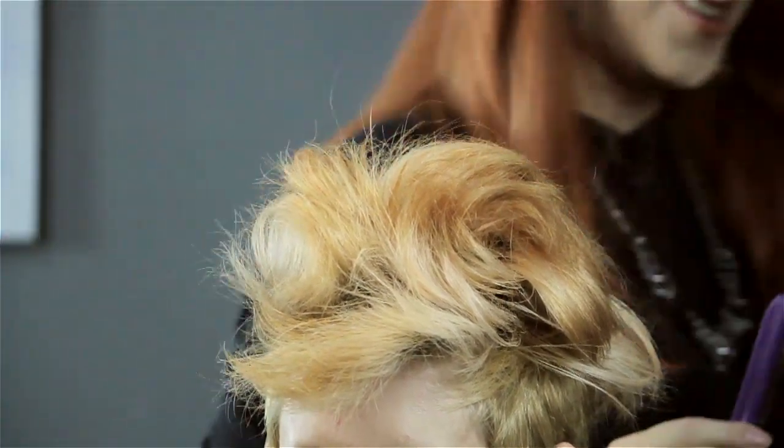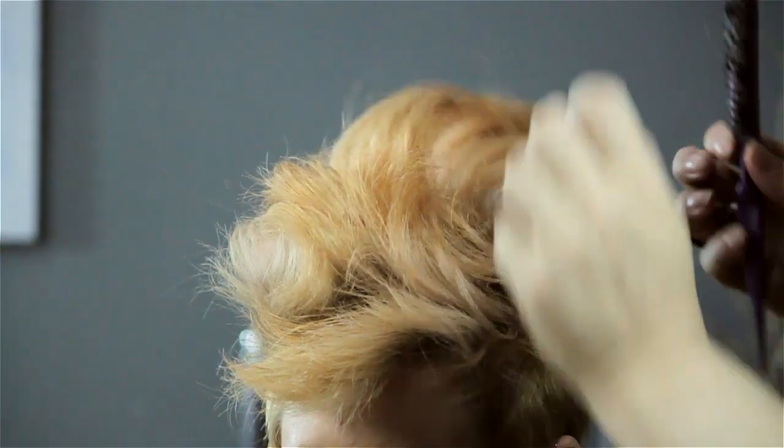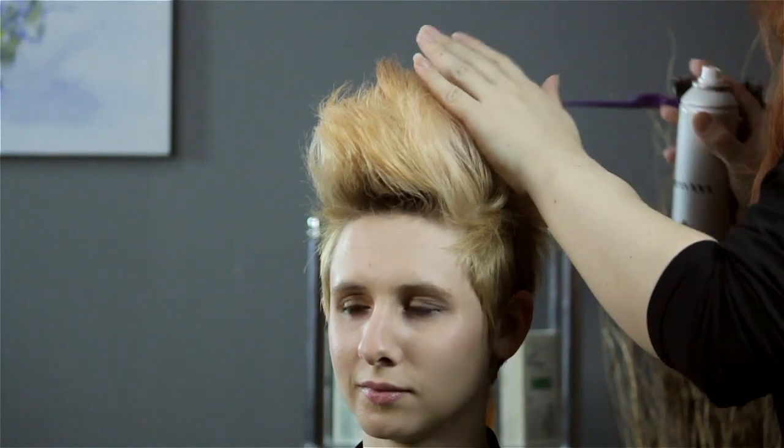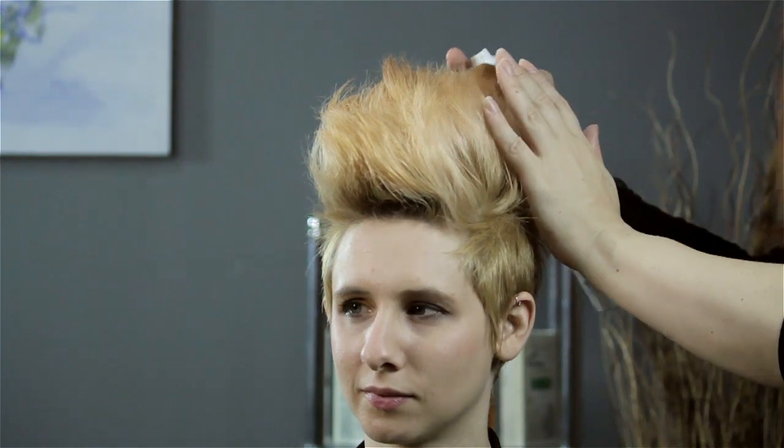From there, use your brush or comb and smooth out the outside only, just a little bit in, because you don't want to destroy that foundation you built — that is your style support without the banana clip. Smooth it out, use a little bit of working hairspray, and you are all done.